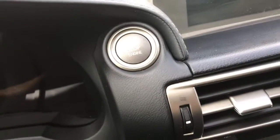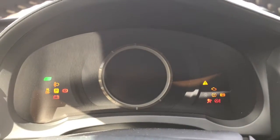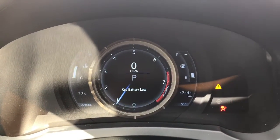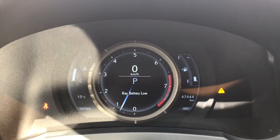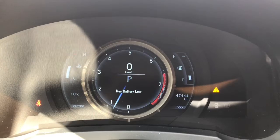She is an easy push-button start, so I'll go ahead and start her up. We have your traction control and your ABS. We're currently sitting at 47,444 kilometers, so there's tons of life left. Do speak to one of our finance managers about any extended warranty you may wish to purchase to make sure you're fully covered.